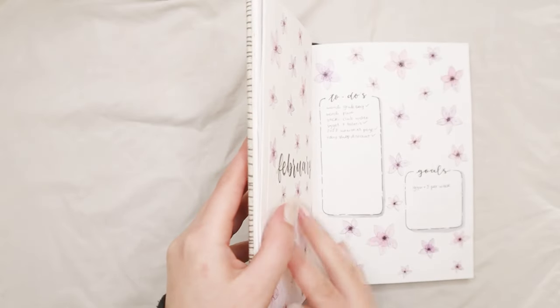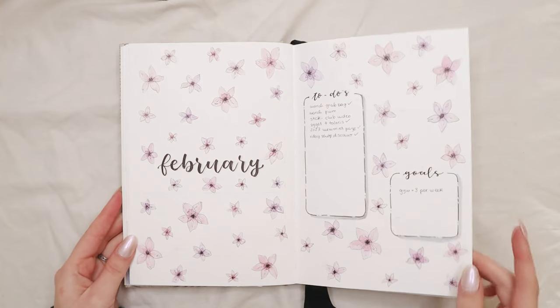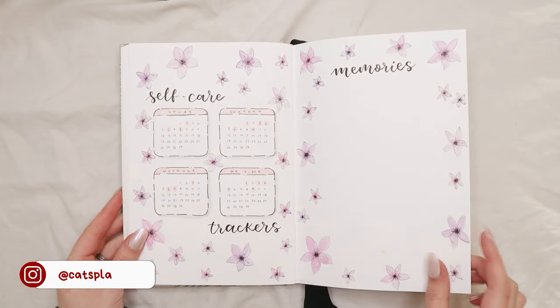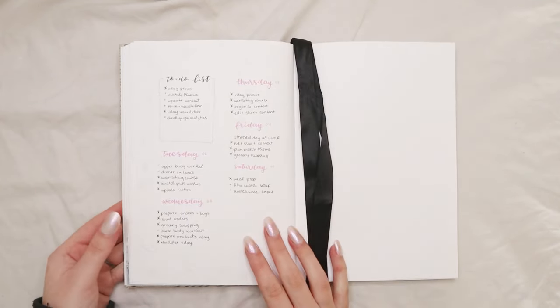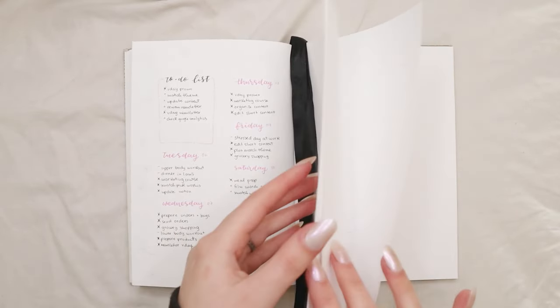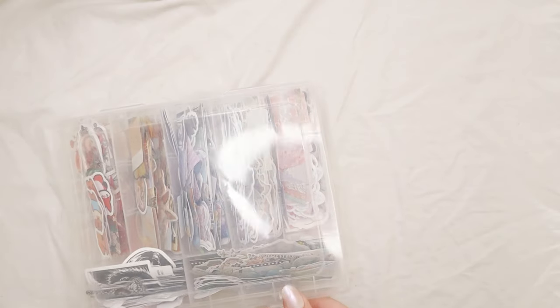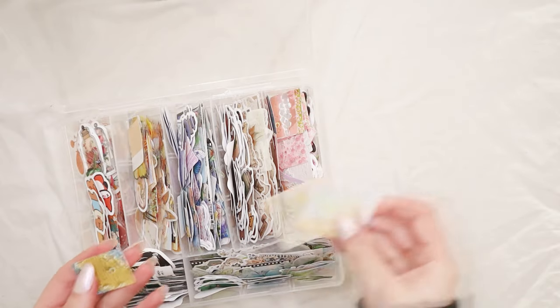Before I show you my pages for March, I'm going to do a quick flip-through of my pages for February. I was a bit disappointed with how the theme turned out, to be honest, but I'm going to keep drawing all the flowers for my weekly spreads. I'm doing an ongoing layout where I just write the title of the day and the tasks I have to do, so I don't have a pre-setup layout, which saves time and space.